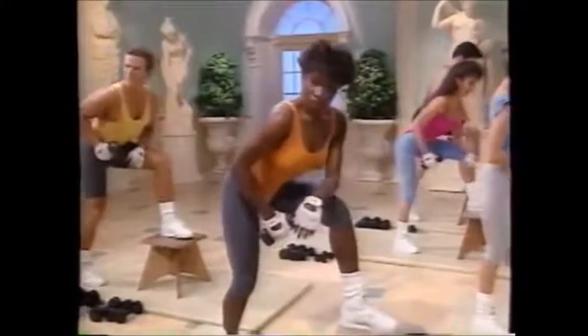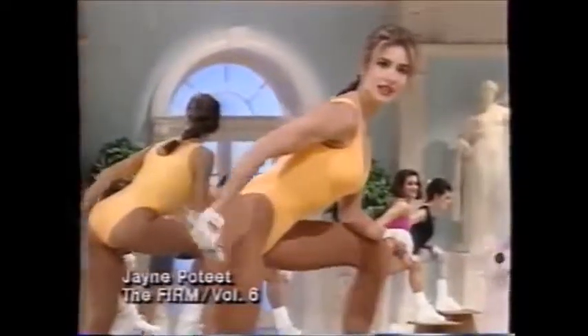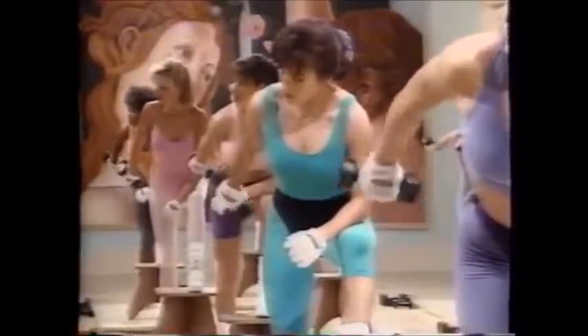Press back. 20. Extend. Flex. Elbows stationary. Back flat. 16. Squeeze the right triceps. Contract. Full extension.